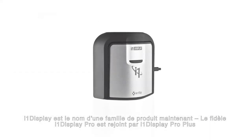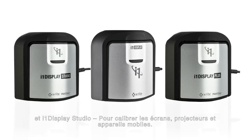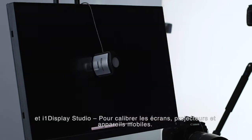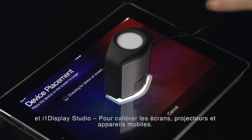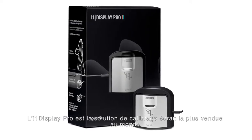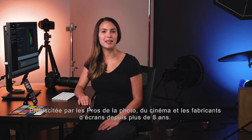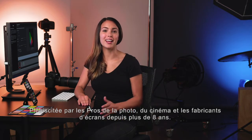The trusted i1 Display Pro is now joined by i1 Display Pro Plus and i1 Display Studio, profiling monitors, projectors, and mobile devices. i1 Display Pro is the most popular professional solution for the highest level of on-screen color accuracy, chosen by photographers, filmmakers, and monitor manufacturers for more than eight years.